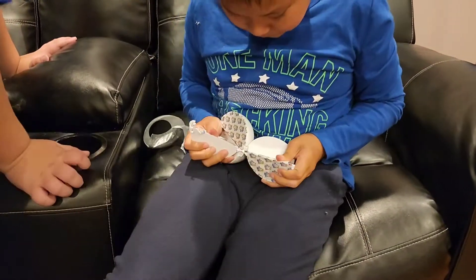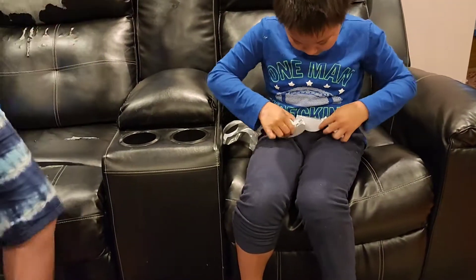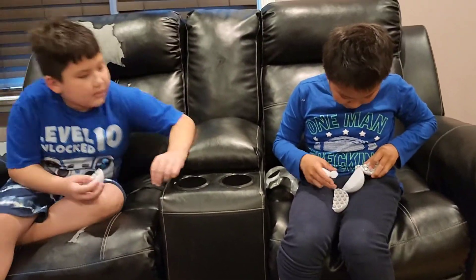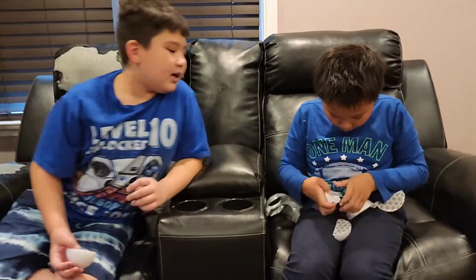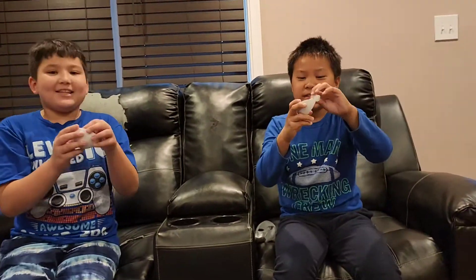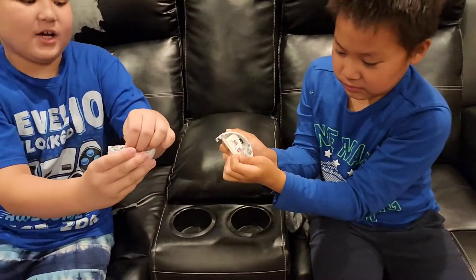We're getting the Mini Brands — pick your mini branch, this is my mini branch, pick your slice. I picked this one! Okay, now let's open it — three, two, one, open!